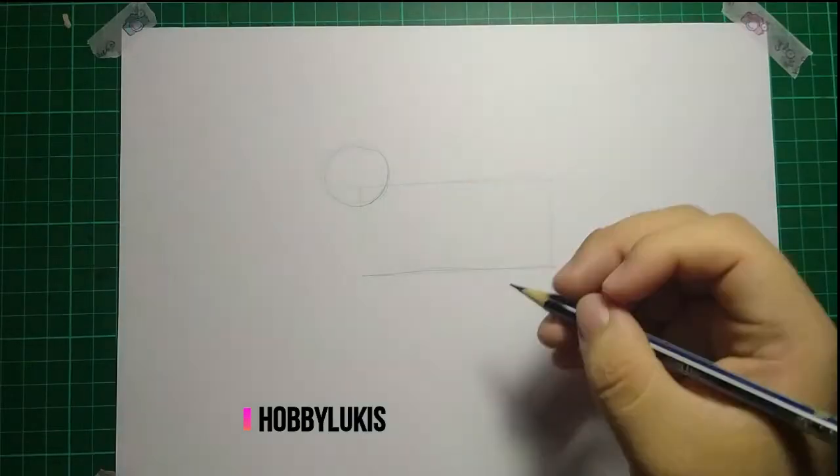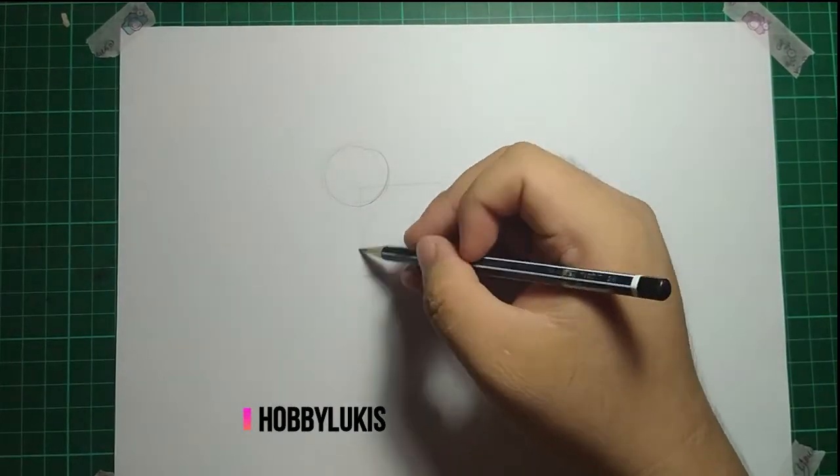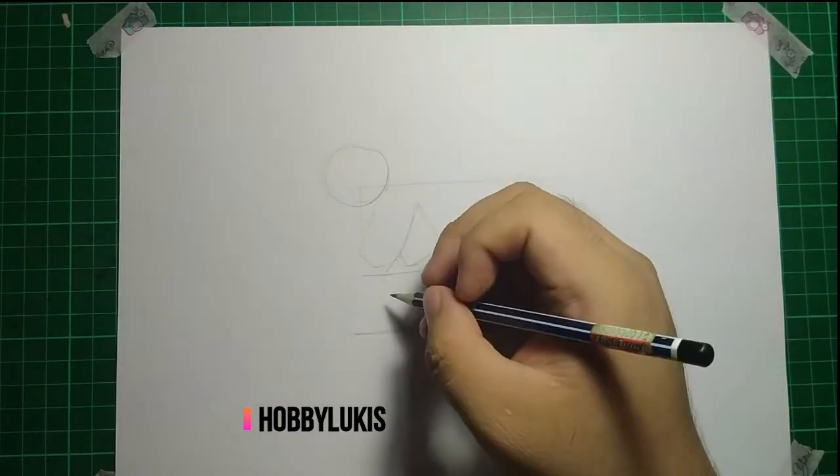First, you need to draw a square shape for the body. Next, make a circle for the head. A cow must have a head — if not, it will be a headless cow.